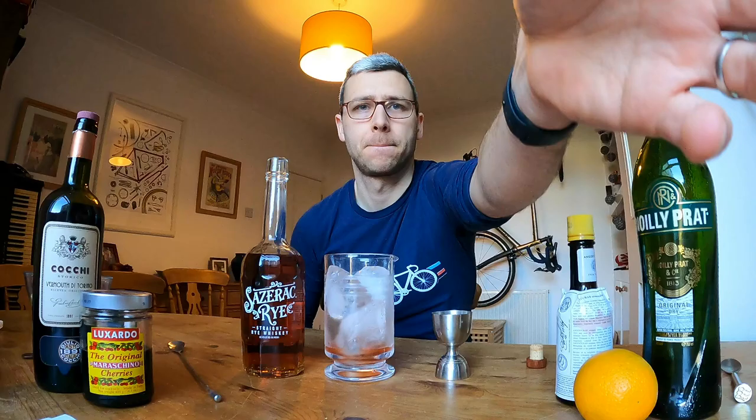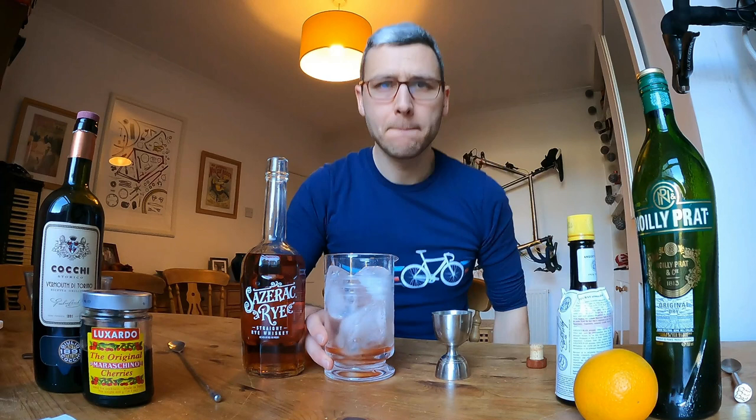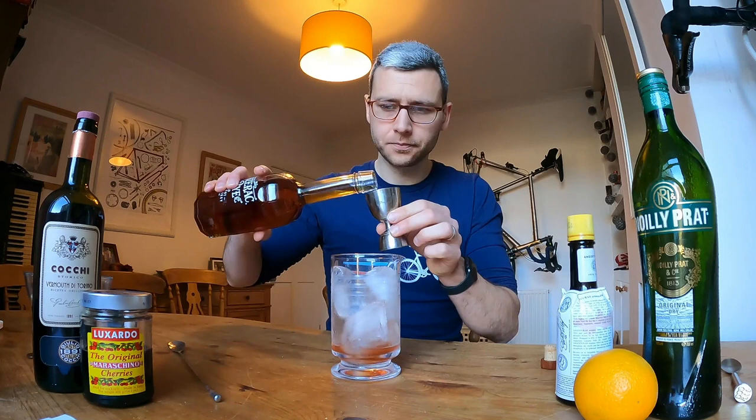Let's take a brief intermission whilst I take a delivery and rather excitedly also turn on a light. So rye whiskey is spicier than lots of other whiskeys. It's got more of a backbone and a bit more heat to it, which is exactly what we want for a drink like this.